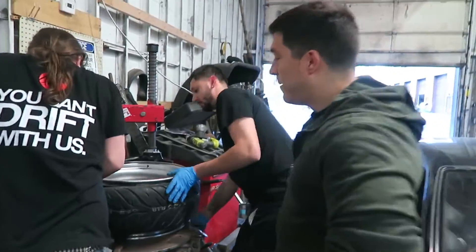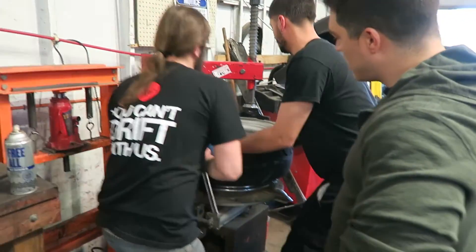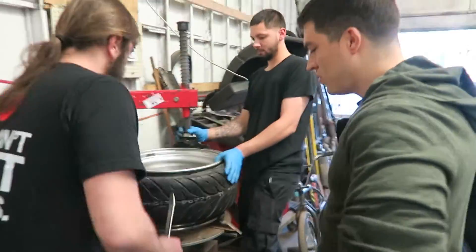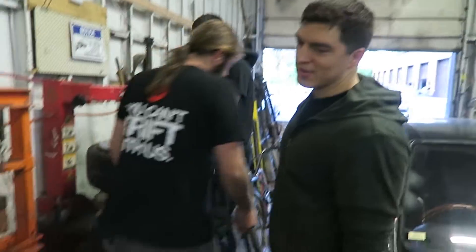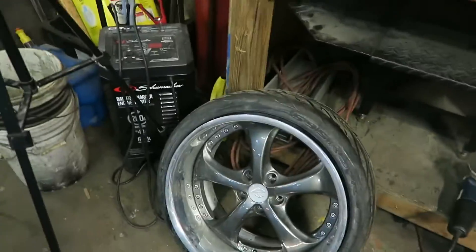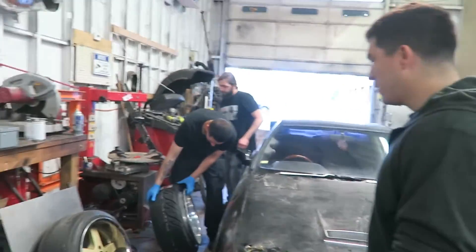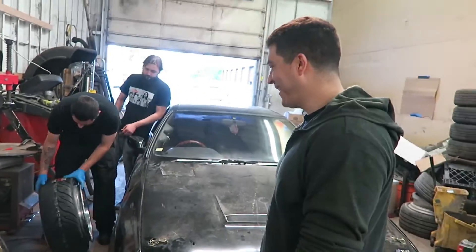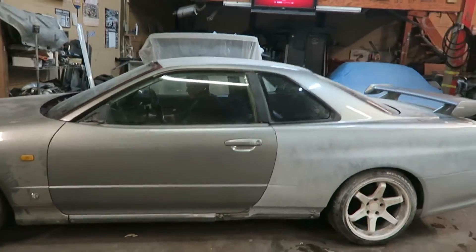Drift prep is heavily underway - putting the tires on. D Junior will help me out with these tires. Those are the front tires - look at Tony's front tires. Bad news, one of them has a crack in it already so we're gonna have to weld the inner part of the barrel. We got a plan and it's gonna be handled. Tony just started his car up like nothing - like it was meant to run.